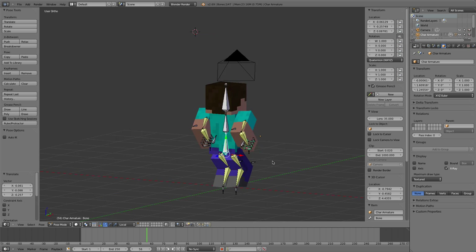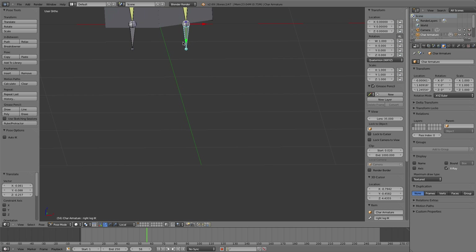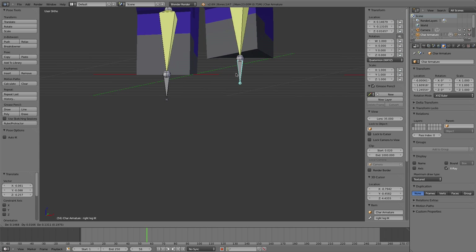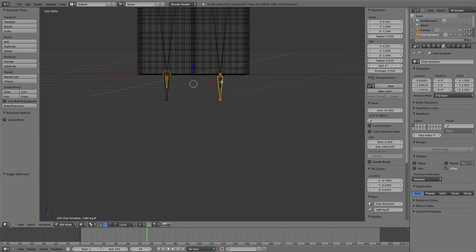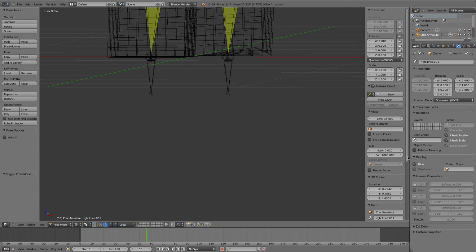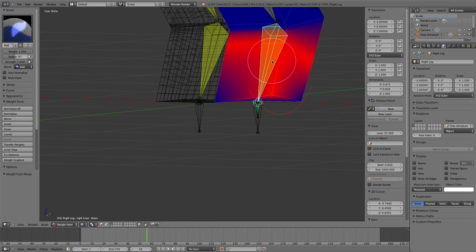Alright, I hope that wasn't too long. I suspect this weight painting issue is something to look out for.